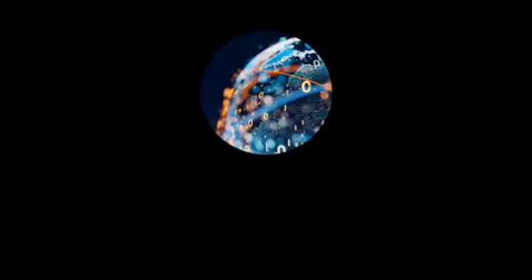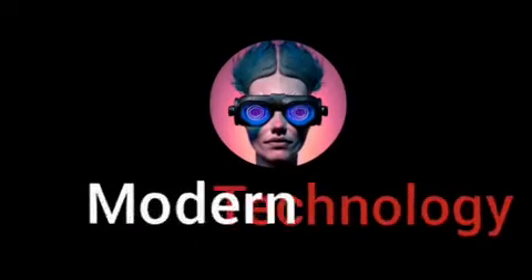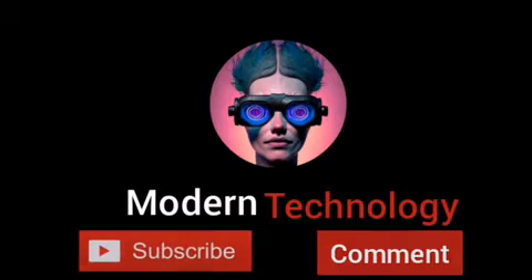I hope you enjoyed this video. Don't forget to like and subscribe, and ring the bell to be informed of our next videos.